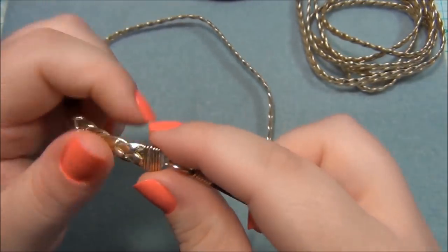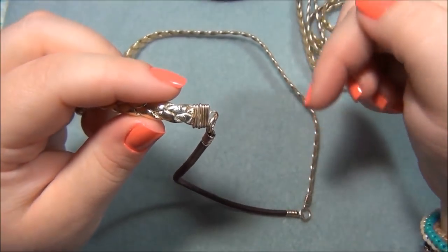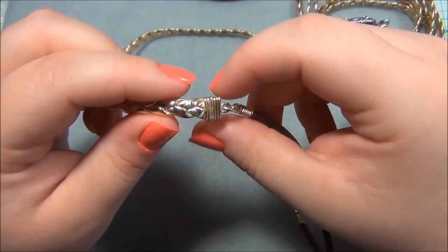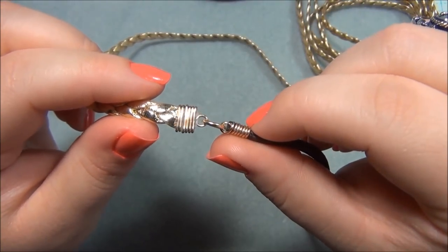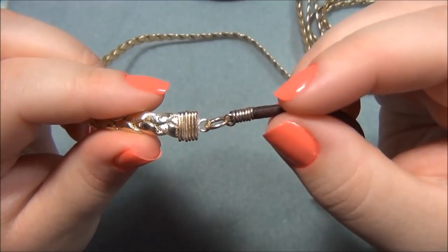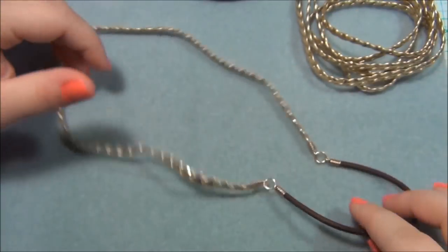If you want to learn how to do this wire wrapping on the cord ends, I'll leave a link in the description bar for my boho feather earrings video where I did this same exact technique on the feathers. You can also do this on leather cording — there are so many things you can do with this wire wrap connector. It's a really awesome technique.